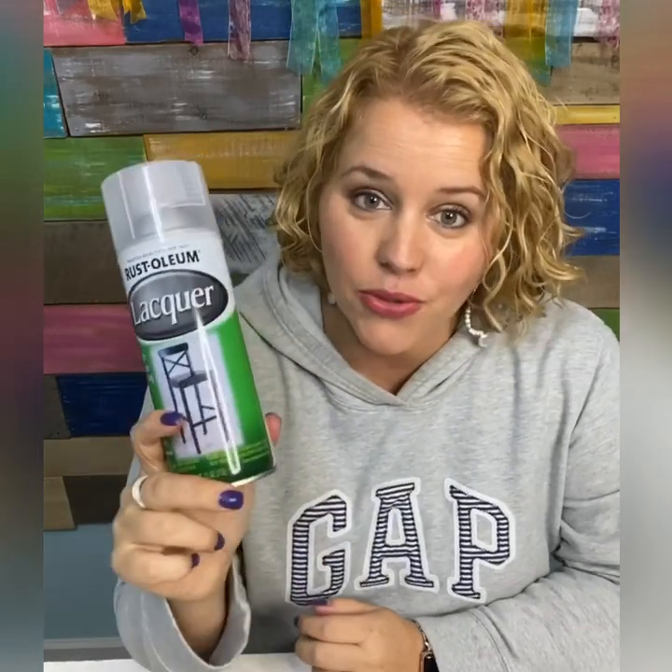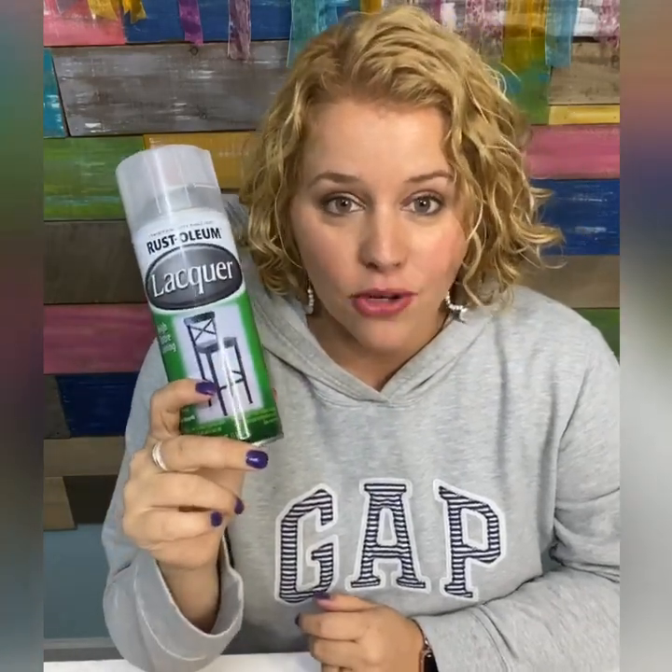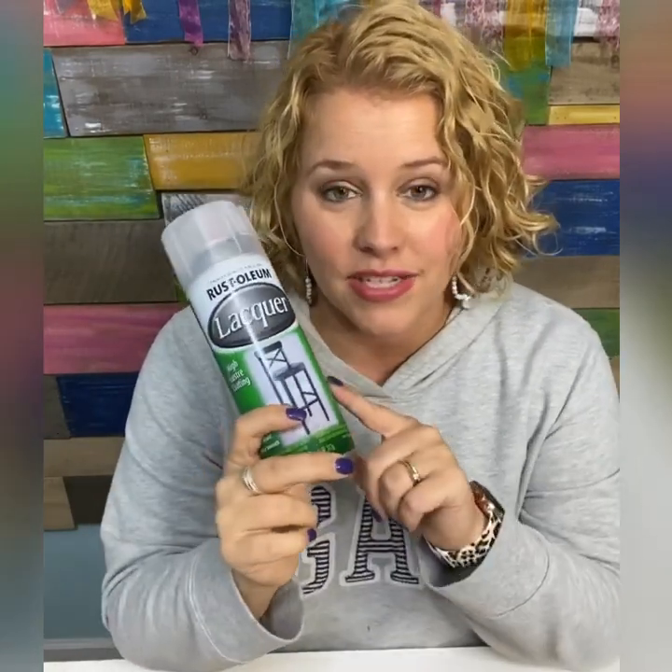Another downside to a spray-on sealer is that many of you like to personalize your door hangers at paint parties and craft fairs. It's difficult to put a clear coat on after they've been customized if you're indoors at a craft show, because you really don't want to go outside just to spray them.